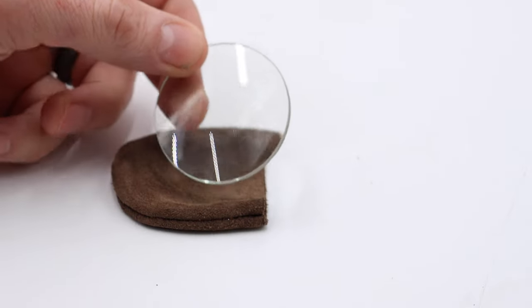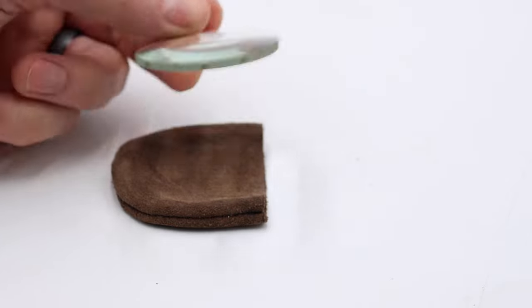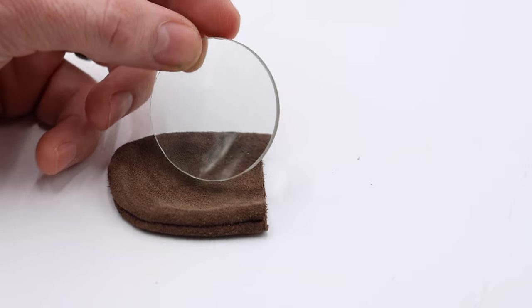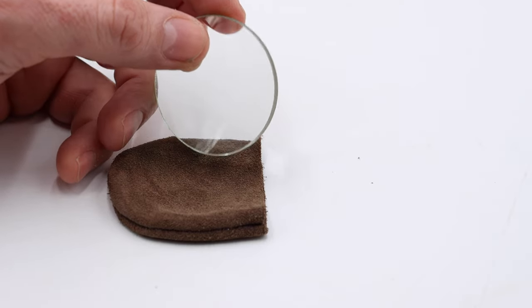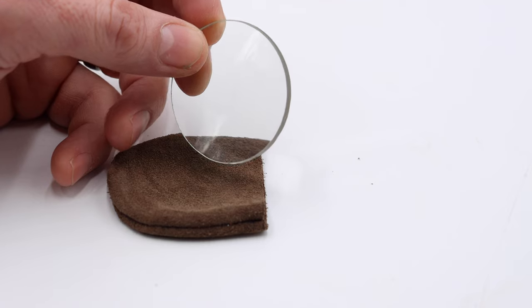In today's fire making video, we're going to use a magnifying lens to make a fire. This is a great item to include in a hiking pack or for survival. It's small and lightweight, and as long as the sun's out, you can use it to make a fire. It doesn't work at night time or on cloudy days, but it's much less effort than making a friction fire. So let's go outside and use this lens.